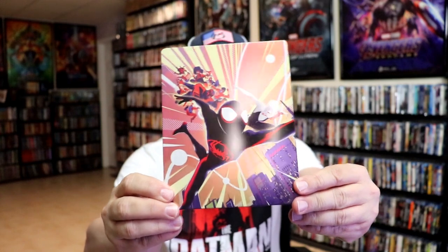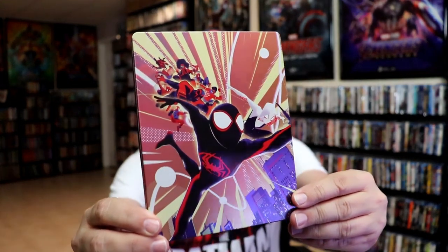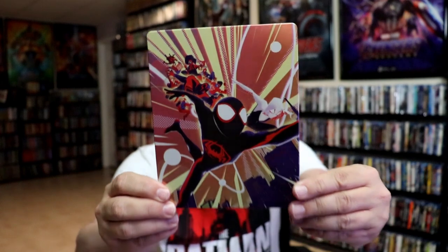It is a lightly glossed Steelbook. No embossing or debossing, but it does have spot gloss, which is nice.